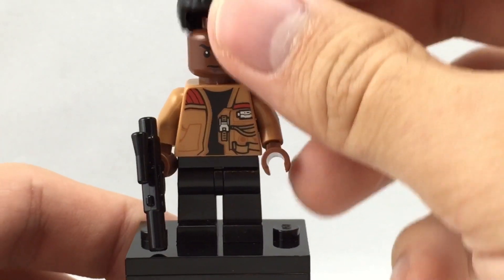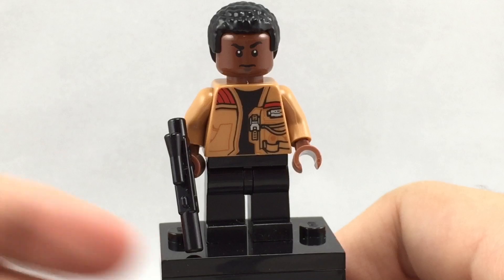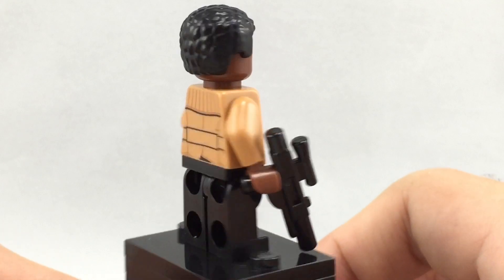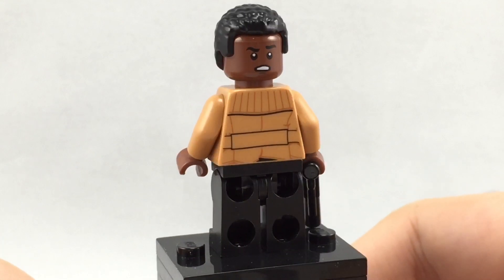But it still looks really darn cool, with lots of nice detail. You can just stick it back on him and see how well it looks — very cool. For his face, I wish it had a smiling one, because all he has is a kind of disgruntled face. Nice torso print as well — I love the torso, it's a nice jacket. And on the back, he has an even more confused or disgruntled face.